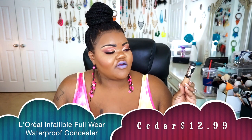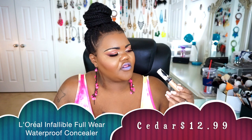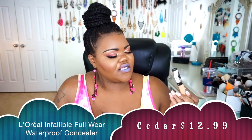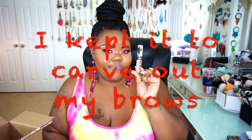I did go ahead and pick up the L'Oreal Paris Infallible Full Wear — their new concealers. I got the shade 390 in Cedar. This shade is absolutely stunning and beautiful, but it did not come to play with me. I picked this up in my Battle of the Concealers — it kept patching, the product kept moving around. It just didn't work for me. So for this particular product, I'm going to go ahead and take it back to Ulta.